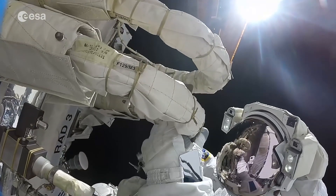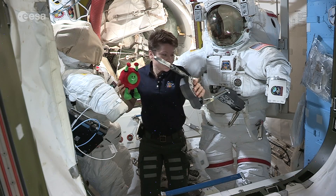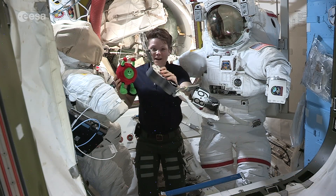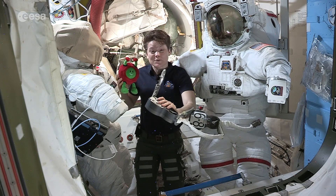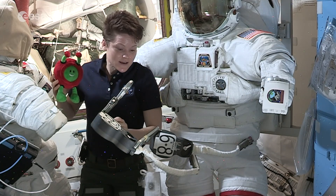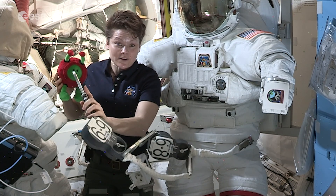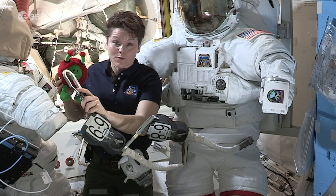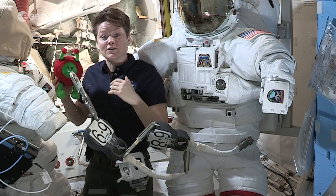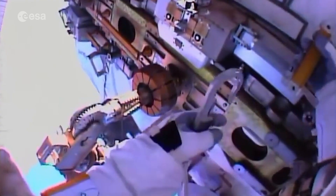When we go outside we always use a tether just like this one here. Each one of these tethers is about 25 meters long, so if we have to go really far out on the space station — which is about the size of a soccer field — we can put two of them together. Or we could go out on one tether and switch to another one. We always put down a tether before we take off the one that we're wearing.